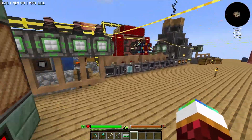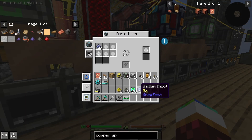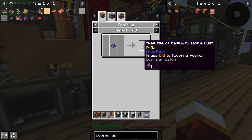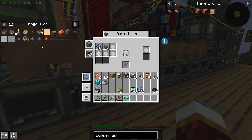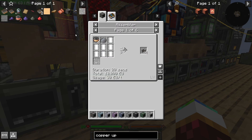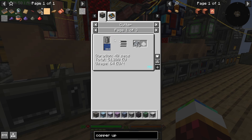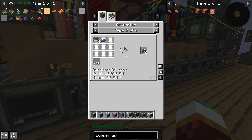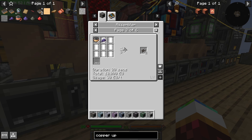Now we just take this, throw it in a mixture, and we should be good. We just go boop and then boop — there we go, we're making the small dust. So once we make this we have to make the small dust pieces. This is what we were trying to go after — the small pieces.